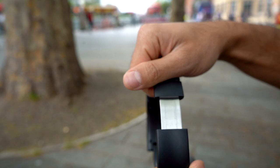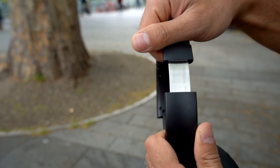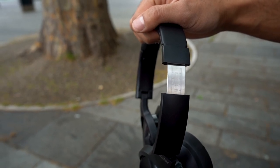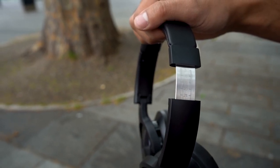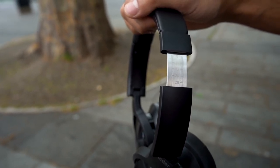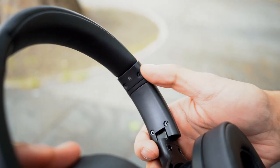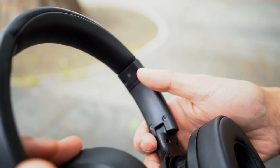You can expand the headband up to 25 millimeters, and a really cool thing is that it comes with measurements so you can get the same expansion on both sides equally. Inside the headband you can also see the letters L and R to indicate the left and right hand sides.